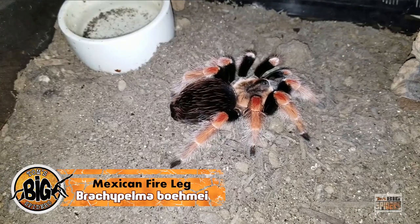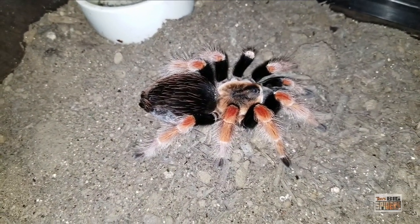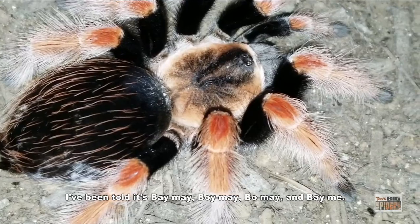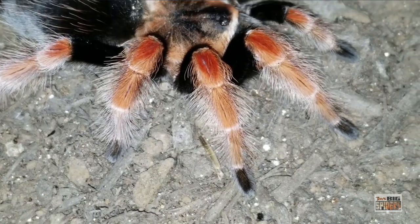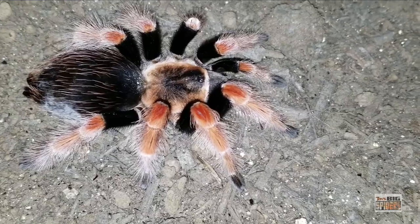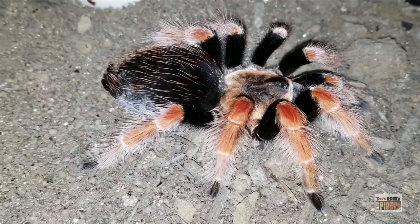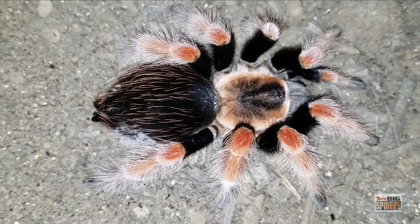Here we have Lazarus, my Brachypelma hamorii, probably hybridized with a Brachypelma baumgarteni. These are two very similar-looking species — the baumgarteni tend to be less vibrant, while the hamorii tends to be a little more vibrant. I picked this one up several years back, and after reading a post on Arachnoboards about this species possibly being hybridized, I realized mine was probably the same age as the batch that was released into the pet trade that they knew was hybridized. Two people bred a hamorii and a baumgarteni, produced offspring, and sold them into the pet trade as purebreds — which is terrible. So unfortunately, this young lady will not get bred.